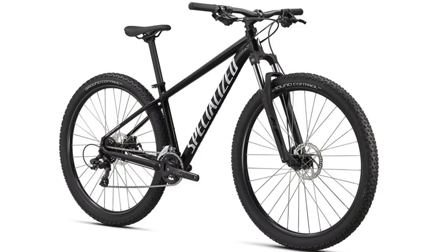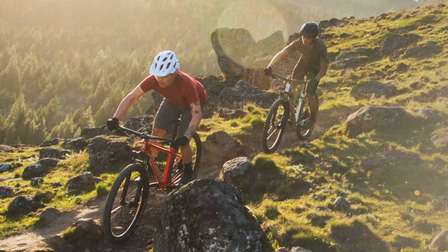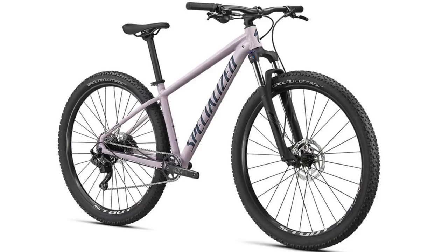Before we get into it, I'm going to give a quick background on the Rockhoppers. If you don't know much about Specialized, the Rockhopper is an iconic bike that has generally been a pretty popular bike for mountain bikers, and Specialized has completely revised the bike for 2021. It is classified as a cross-country bike, so it is intended to be lightweight, but the lineup does also include some inexpensive entry-level bikes for beginner mountain bikers or for people who want a more durable commuter bike.